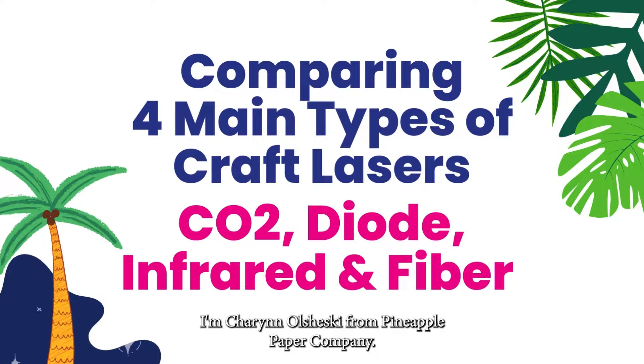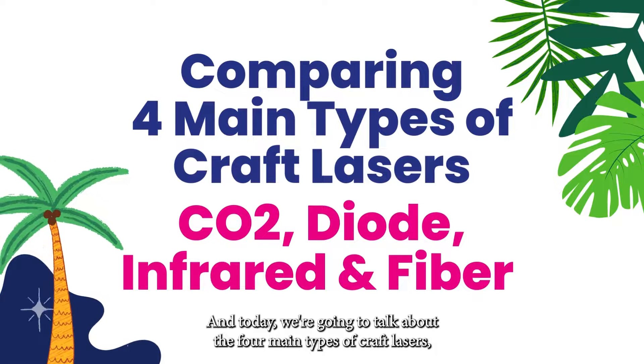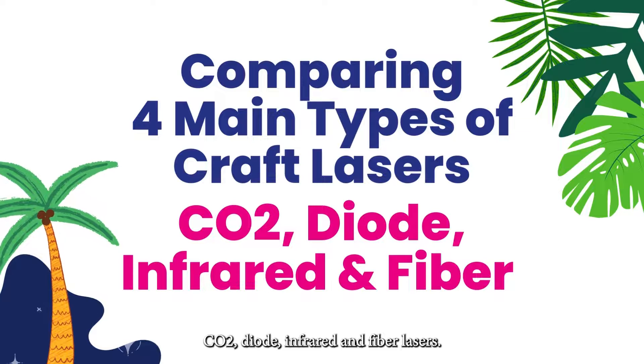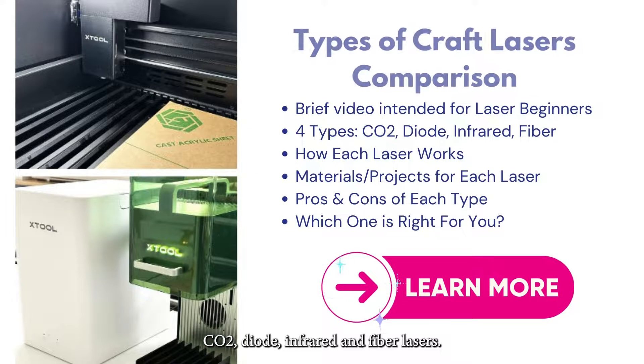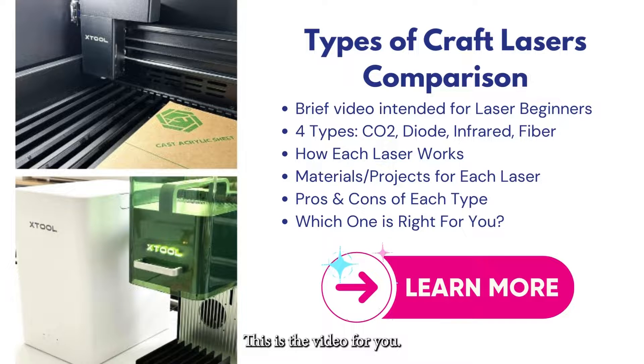Hi there, I'm Sherin Olszewski from Pineapple Paper Company and today we're going to talk about the four main types of craft lasers: CO2, diode, infrared, and fiber lasers. Before we get started, this is a pretty brief video and it's intended for beginners to lasers. If you're looking to buy a laser or want to know more about craft lasers, this is the video for you.